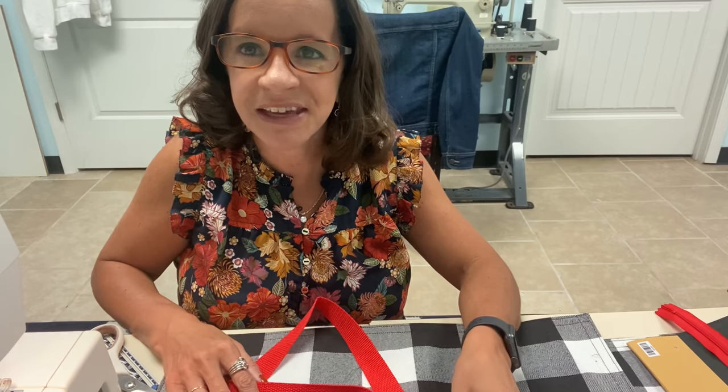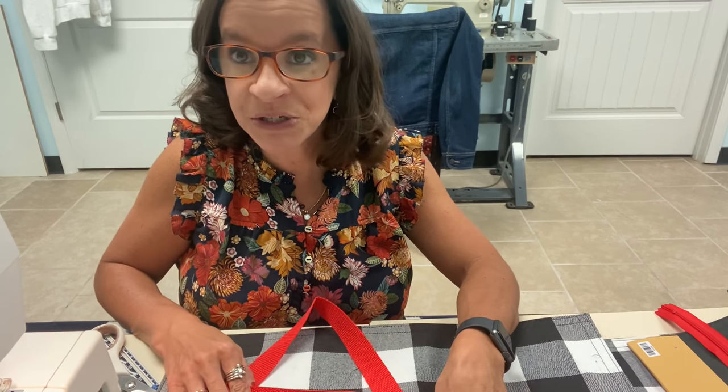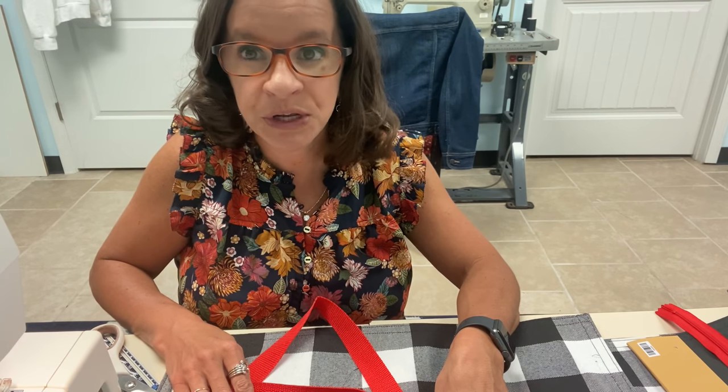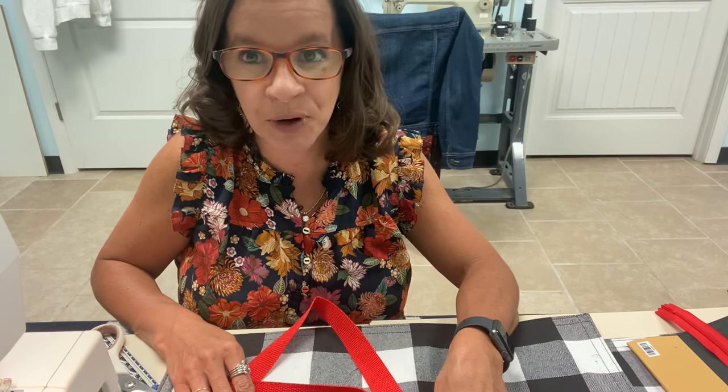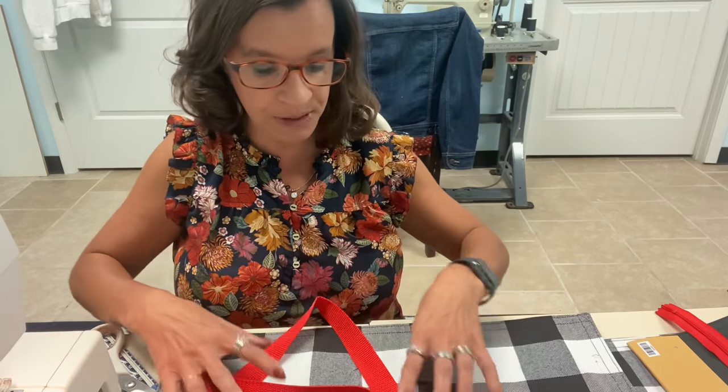Hi everyone, Katie here. Thanks for joining me, welcome to my YouTube channel. If you're new here, be sure to hit that subscribe button. Today we're going to be working on our super cute tote bag project — a very beginner project using some adorable placemats that I got at Hobby Lobby.